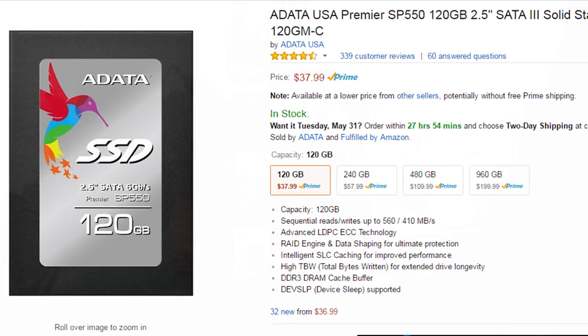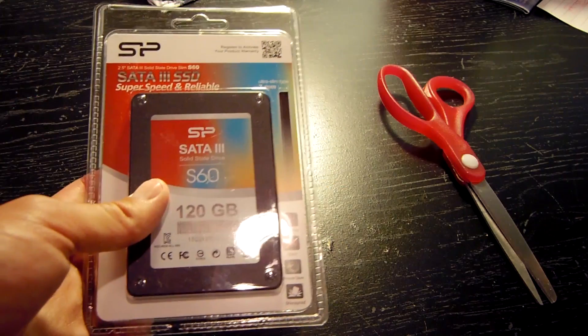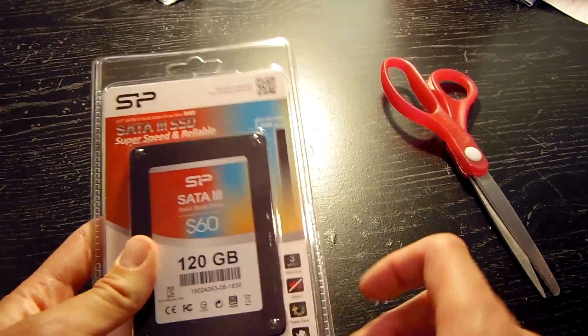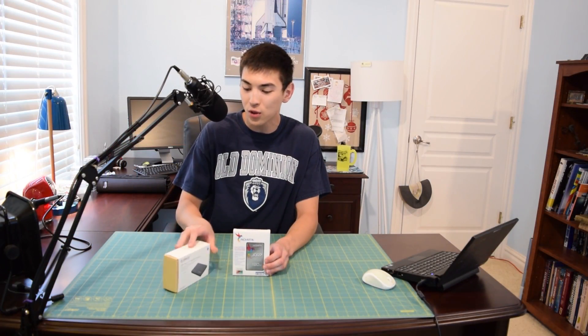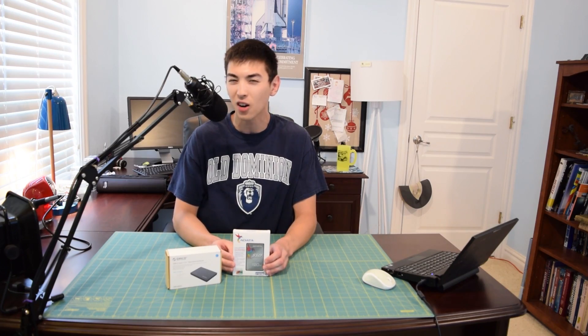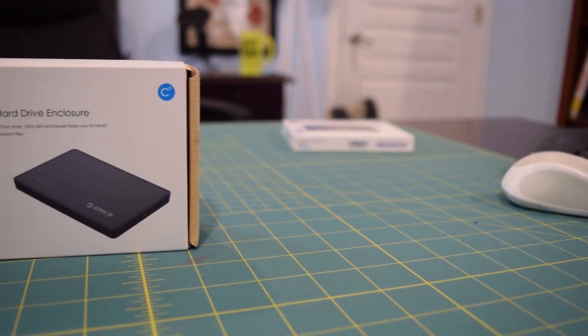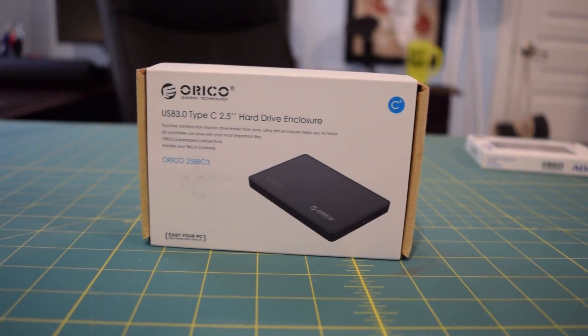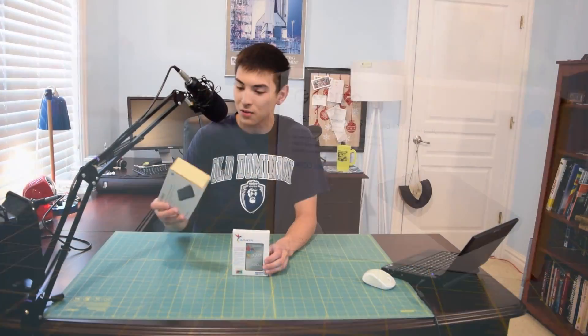I originally bought this to replace the solid state drive I took out of my Dell Inspiron 15 laptop, but I thought a better use for this would be to boot live operating systems off of it using this Orico USB-C hard drive enclosure. Still going to benchmark it through SATA so we get accurate results, but in the end I'm going to install it in the enclosure.